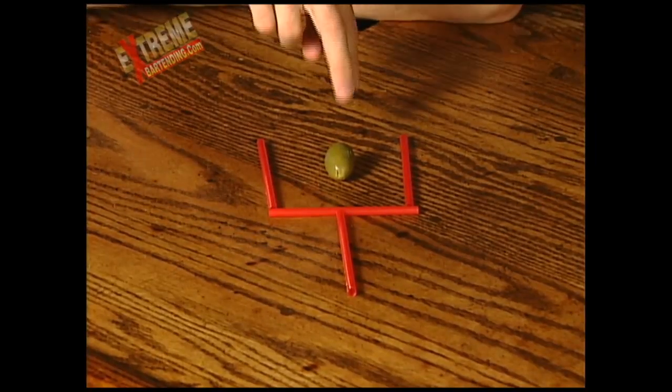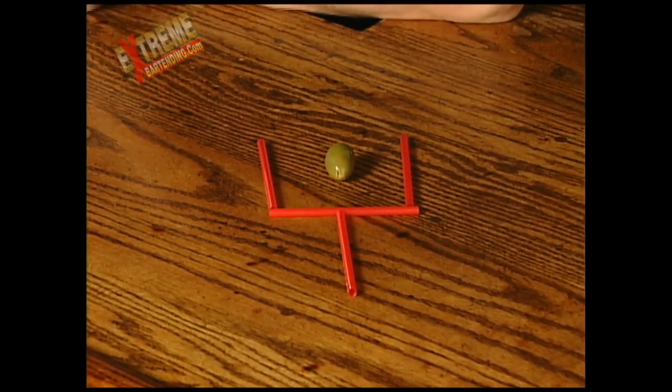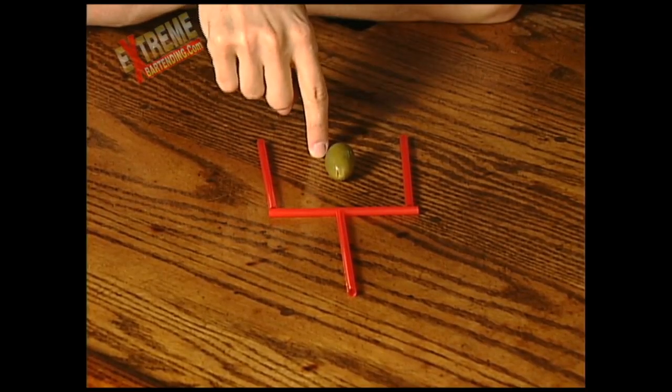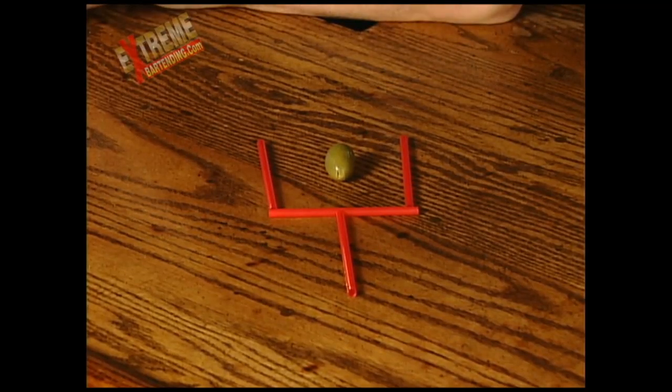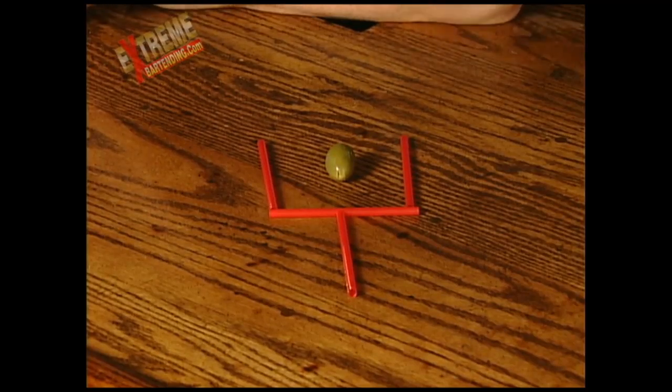It has to remain in the same shape of this ugly martini glass, and you can't actually touch the olive. So by moving two straws, you have to remove the olive from the martini glass. You can't move the olive, and it has to remain in the same shape of this martini glass.